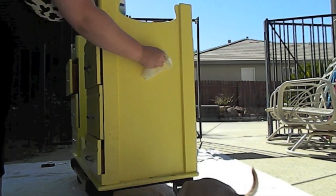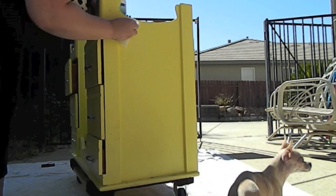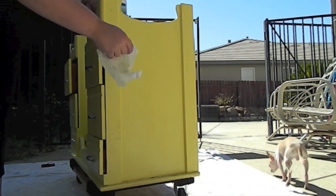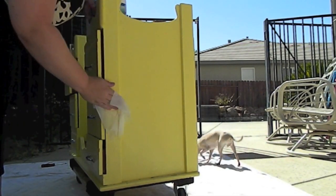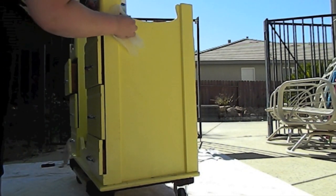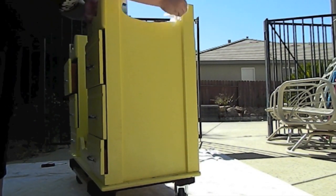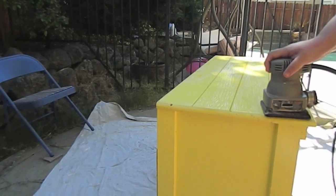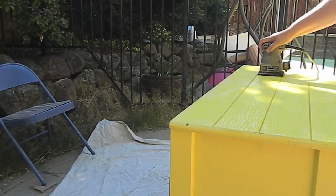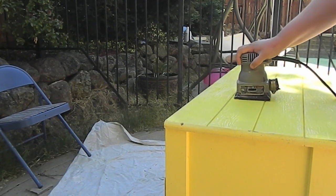If you are planning on sanding your project, a Clorox wipe would be fine, but if you are not sanding I would suggest using a rag and water — I'm not quite sure how the chemicals will react with any paint or primer. Since I was sanding, I decided it was more convenient to use the Clorox wipe. I used an electrical hand sander rather than sandpaper since it made things easier and more efficient.